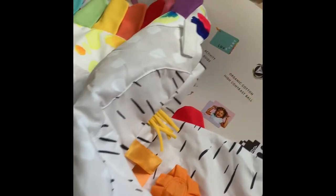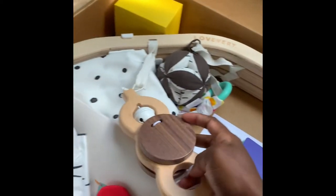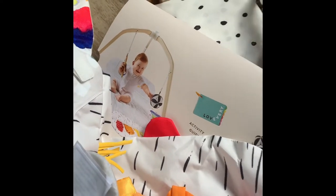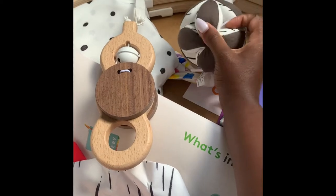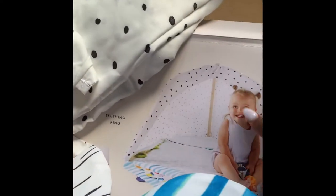I'll do the full setup for you guys to see once I've gone through everything in the box. Look at this — this is my batting ring and it makes sound. There goes my ball! And this — you see how it's covered here — so you could cover it for the little one to be inside. I'm so in love with this.